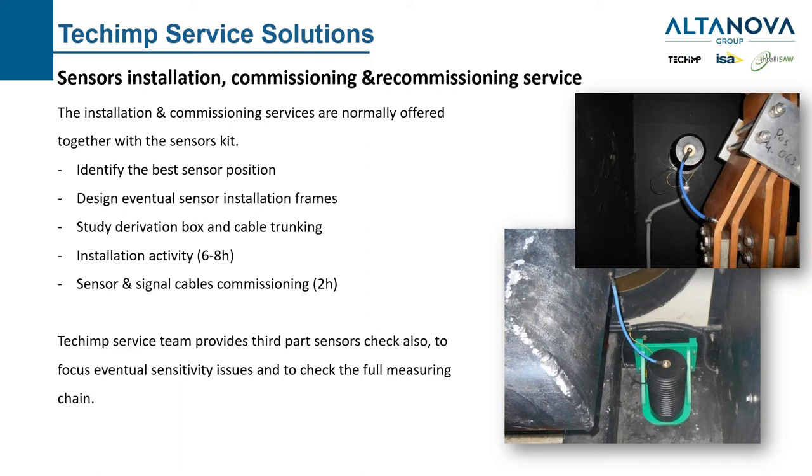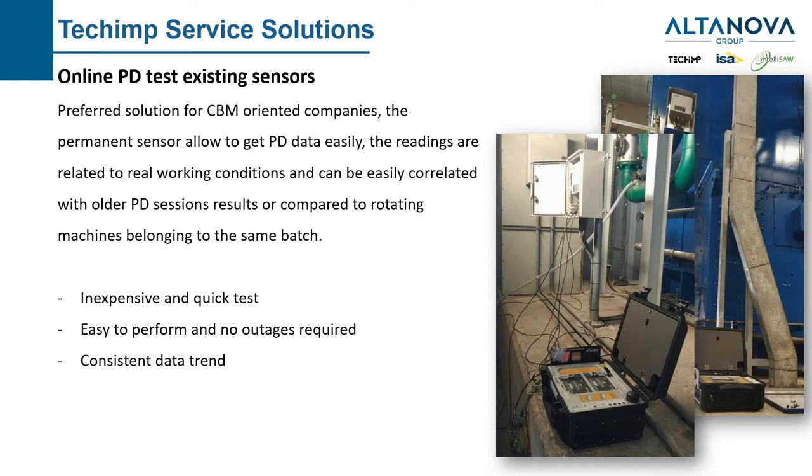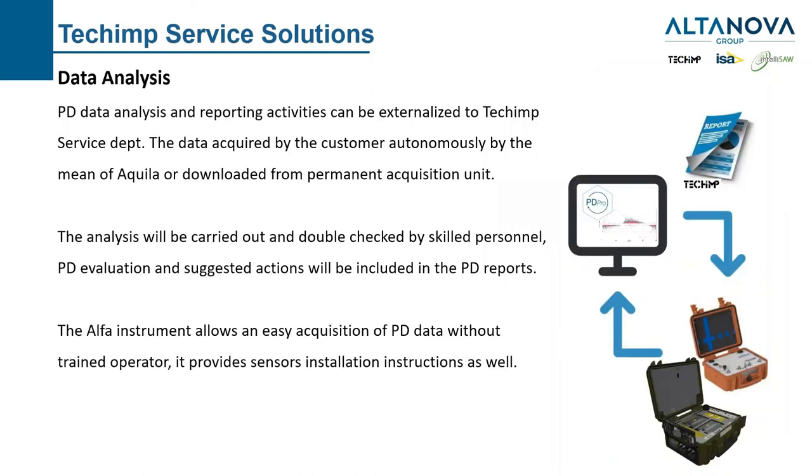The very standard service we provide is an online spot test. We use existing sensors and derivation boxes, connect our portable acquisition unit, and take the measurement. It's inexpensive and quick, easy to perform, no outage is required, and we get consistent data trends because we are using all the same PD sensors. It's very popular and provides very good feedback for asset managers to get information from the generator without big efforts.